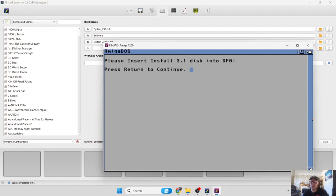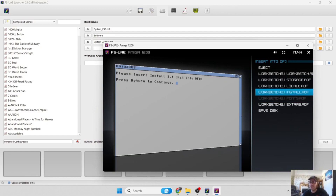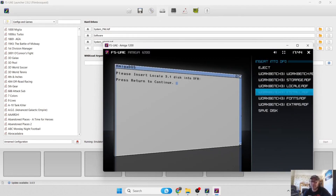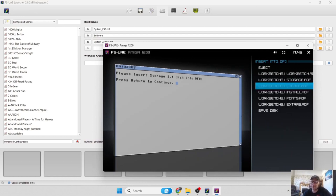Next up is the install disk - press F12, go to removable media, find Workbench 3.1 Install and press Enter, then press Return and let this bit install too. After that we need the local disk - F12, removable media, select local.adf and press Enter. The click sound confirms the disk image is being put into the drive.